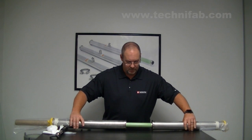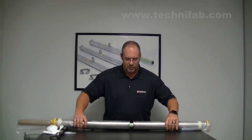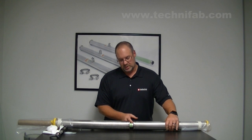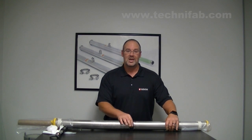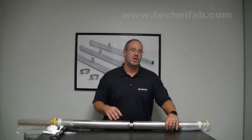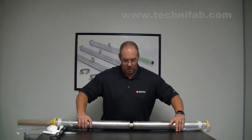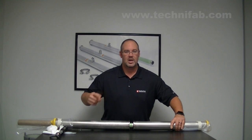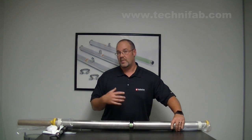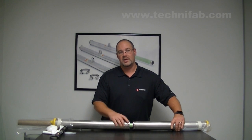Once everything is lined up and together, you're going to start to slide these together. Right here at this point, with an inch or so left, you want to verify that your o-ring is in the position that it should be and it's sealing up. If it's not where it should be, you need to get it back in there — if you pinch the o-ring, you can have a leaking bayonet or a frosty joint. Do not twist or spin the bayonets together; you can damage your bayonet to the point where you may not be able to separate it, or you could have a cold joint if you're not careful.